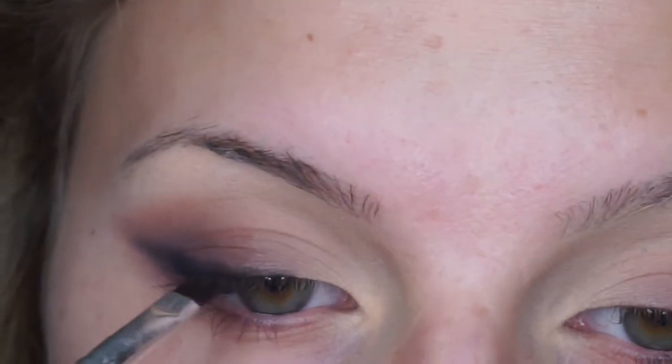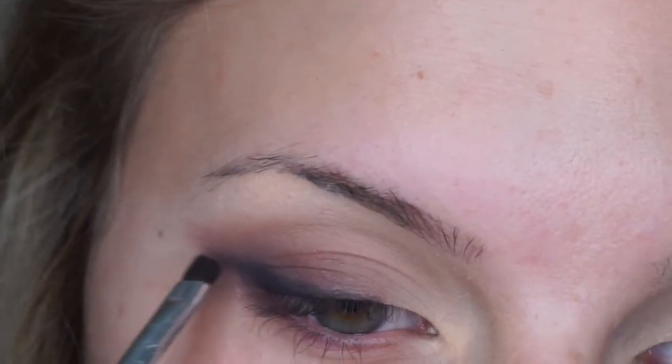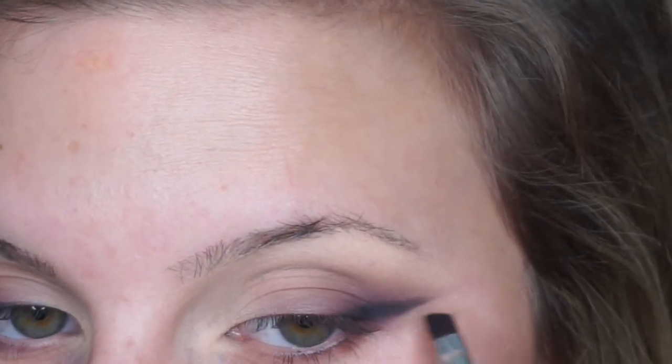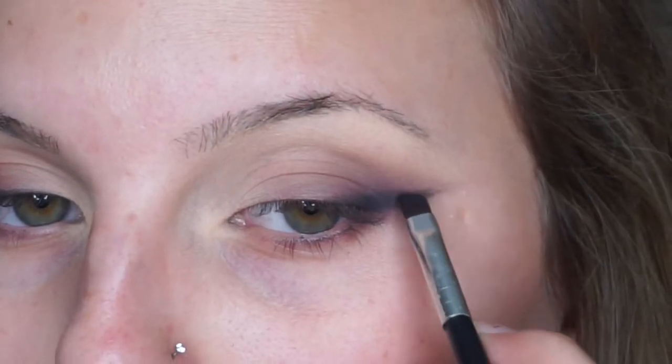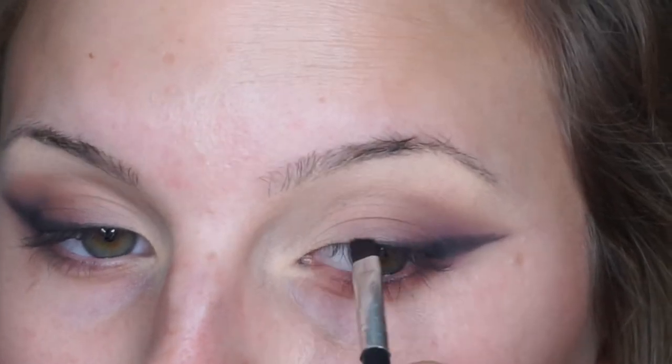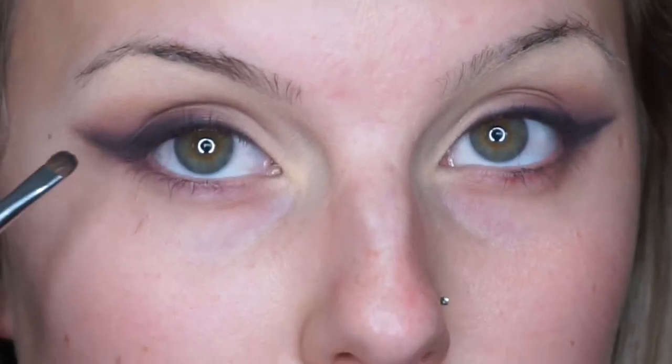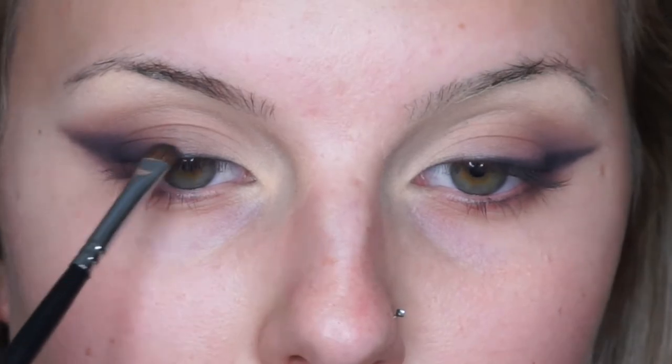Without adding any more product, you're going to start to brush upwards — this is going to smoke it out and make that transition into the deep purple and the soft dusty color. Bringing it down into the inner eye as well — a trick for the inner eye is flipping your brush so the point faces your inner eye and pulling outwards rather than downwards. Then going in with the M213 small shader brush, padding a little bit of Black Truffle and brushing upwards to make it smoother.